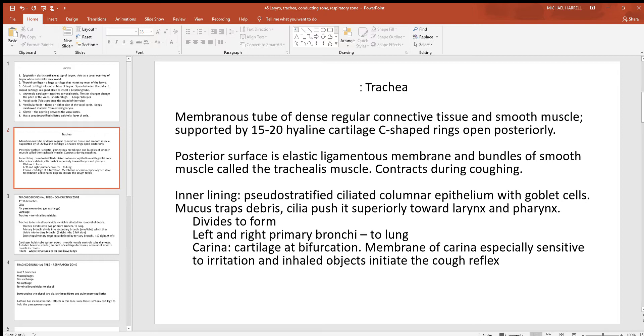The trachea is your windpipe, and you can see part of it at the very front of your neck. To the inside you'll see dense regular connective tissue and smooth muscle. You can also see and feel C-shaped hyaline cartilages running down the front of it, with cartilage to the front and lateral sides. More posteriorly there's a ligamentous membrane and smooth muscle called the trachealis, and the cartilage prevents it from contracting too much.